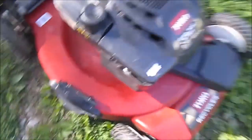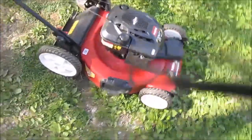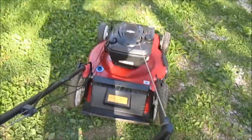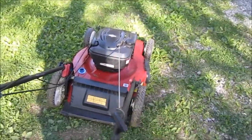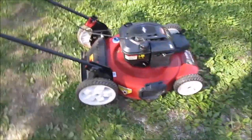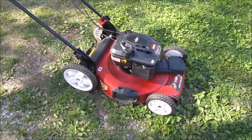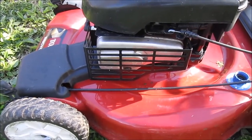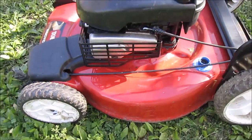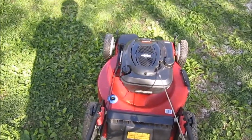It's the Ready Start — no choke, no prime. It's a 675 Series Torque 190cc engine. Let's give it a start and see what she does. Here we go — it works! Oh yeah, it works!